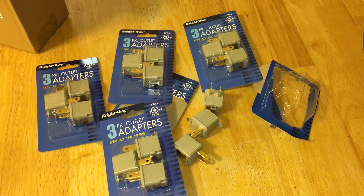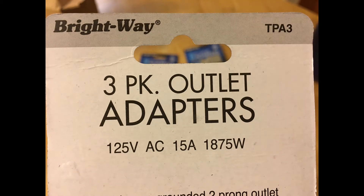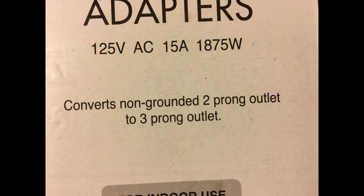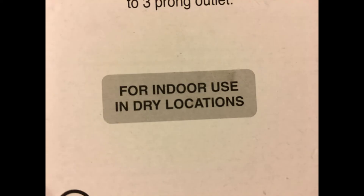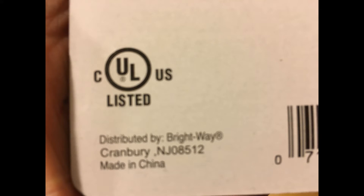A cheater plug, AC ground lifter, or three prong to two prong adapter is an adapter that allows a NEMA 5-15P grounding type plug (three prongs) to connect to a NEMA 1-15R non-grounding receptacle (two slots). The use of such an adapter avoids the need to replace receptacles. This will convert a three prong power plug into a two prong while maintaining the ground — great for plugging three prong devices into older sockets or extension cords. Get 15 for the price of only eight.